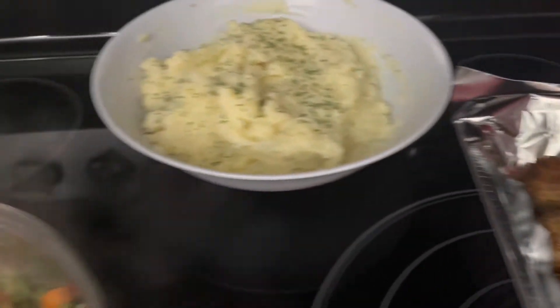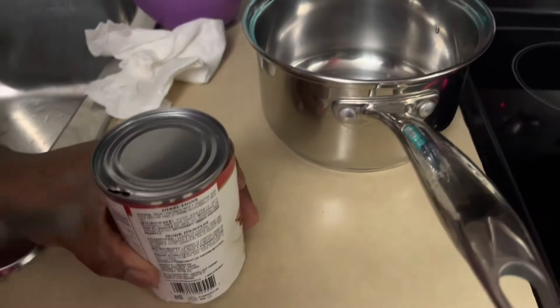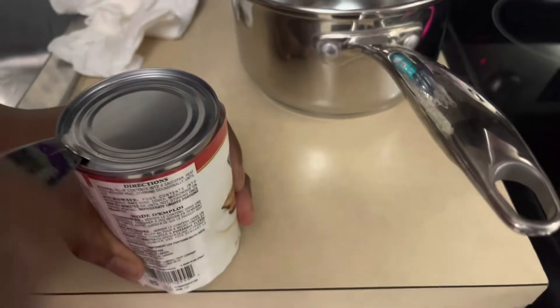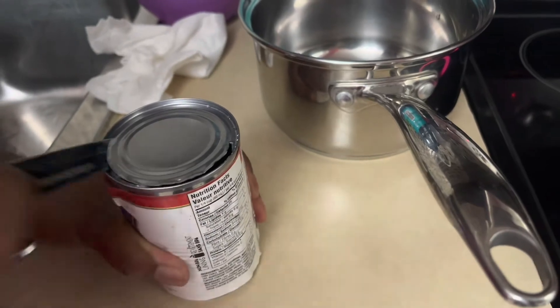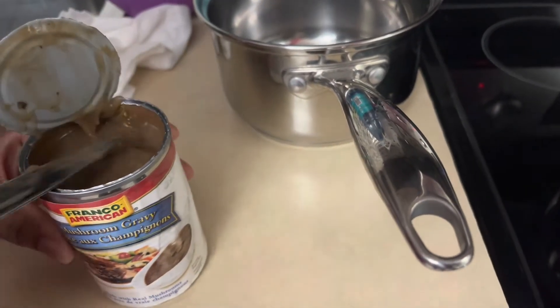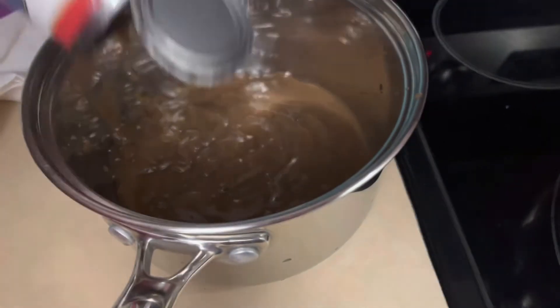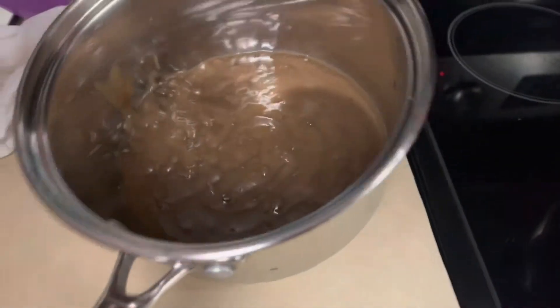Okay, so once the veggies are done, I'm going to show you guys how I do my gravy. I'm using canned gravy today. Don't practice this at home - this is just me being ghetto. This is how we did it back home before we had openers, and this is what I'm comfortable with, but if you have an opener, feel free to use it. You can also use packet gravy or make it from scratch. I'm going to add this to my pan and heat it up for about three minutes or so.